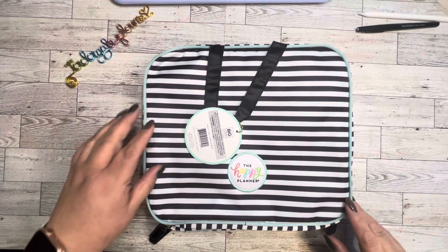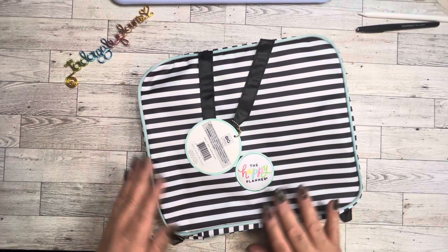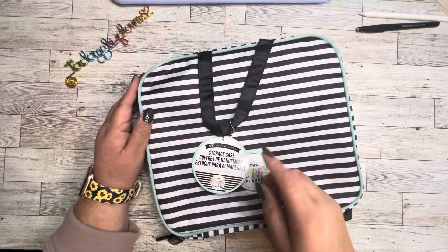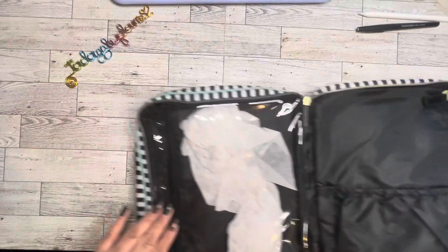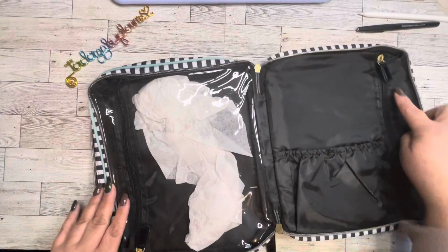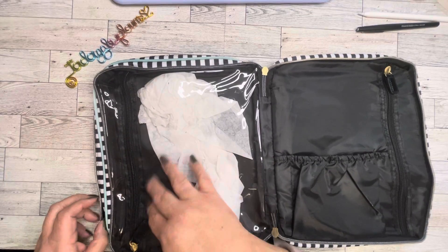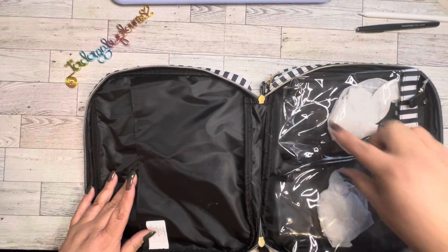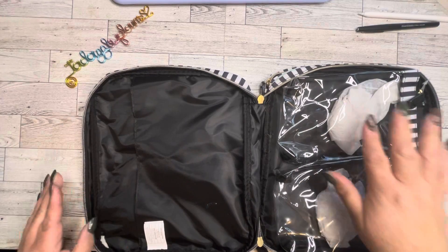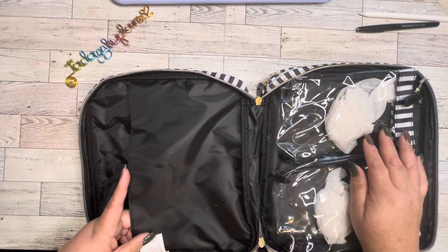So let's talk about the prizes — that's always the good part, right? The first thing I have is this Happy Planner storage case. Brand new, still got the paper in it. You got a zip pocket here, a storage pocket here, a storage pocket here, a clear storage pocket — which is really nice — and then two clear pencil pouches, and then another storage compartment here which will fit a planner.